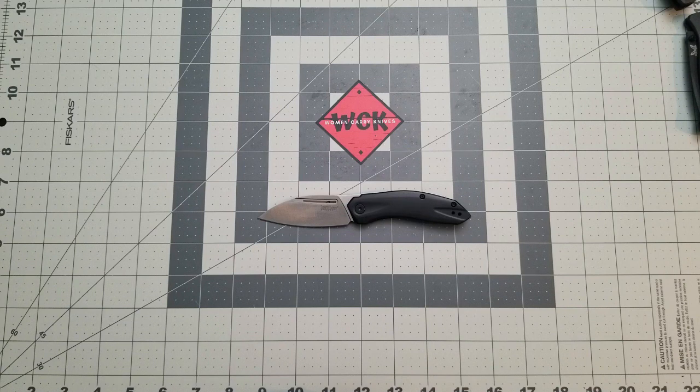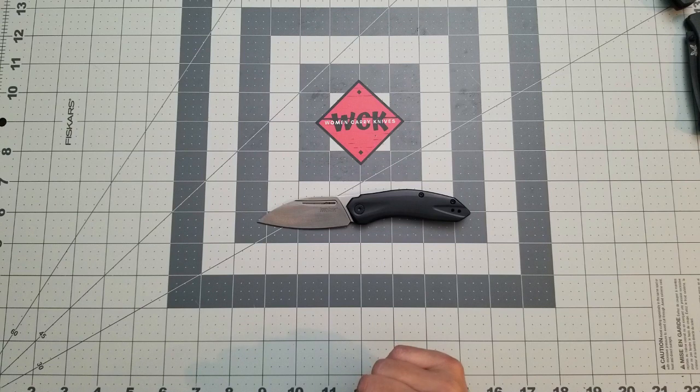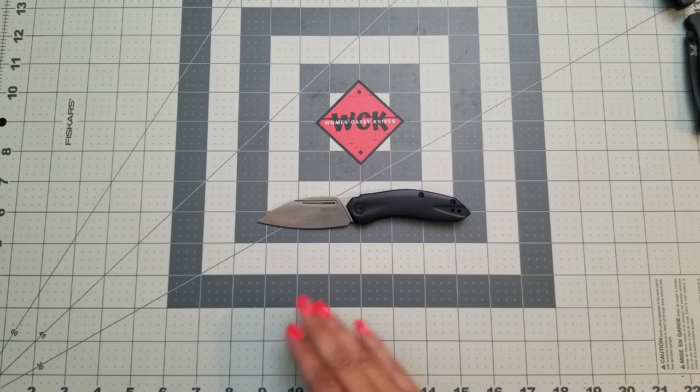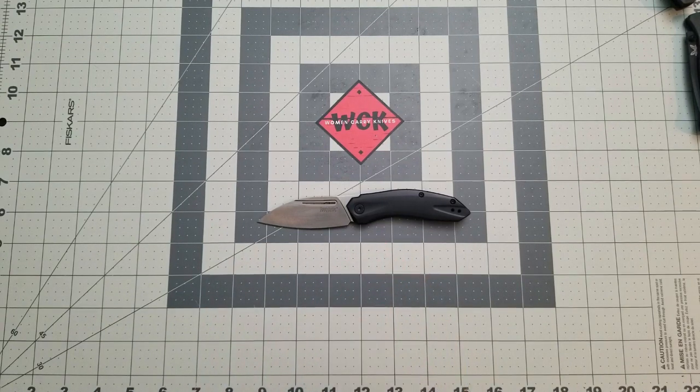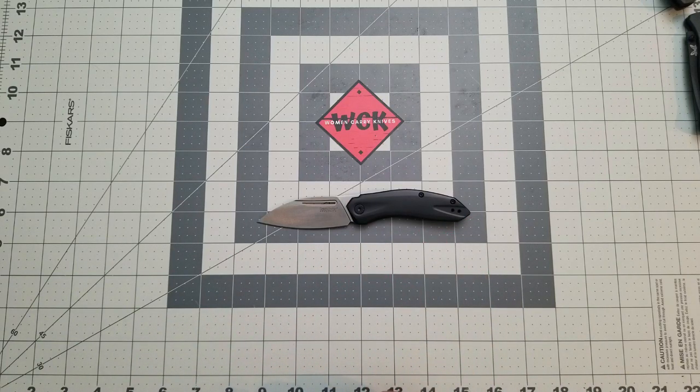This has been a look at the Kershaw Turismo. It runs $43.95, so it's definitely an affordable knife. If you like a smaller-sized knife, I would highly suggest this one. If you like an assisted knife, yes, highly suggest this one. It's been a fun knife to own and I can't wait to do more with it. My lefties, it is definitely friendly for you as well — and that's a plus. Thank you so much for joining me. Don't forget to hit that like button, and if you're not a subscriber go ahead and hit subscribe. Feel free to leave me a comment — I love talking to you. Thanks for joining me, until next time.